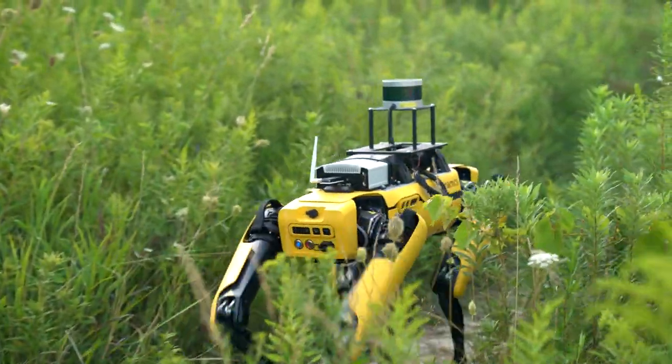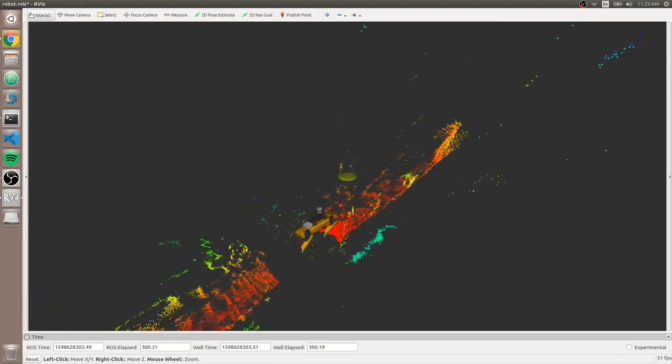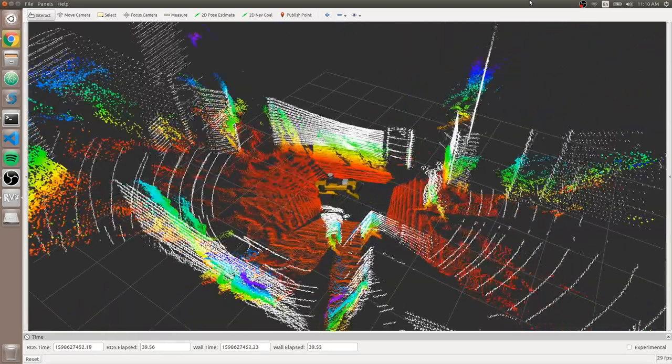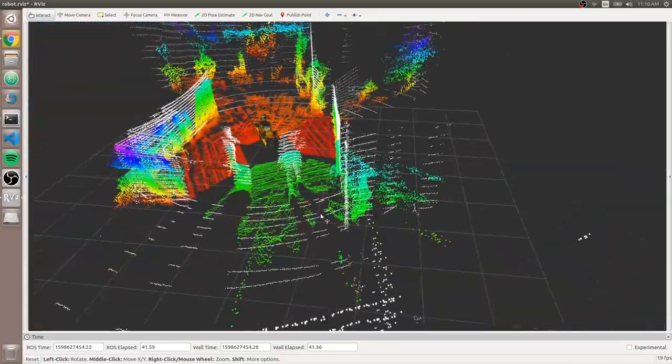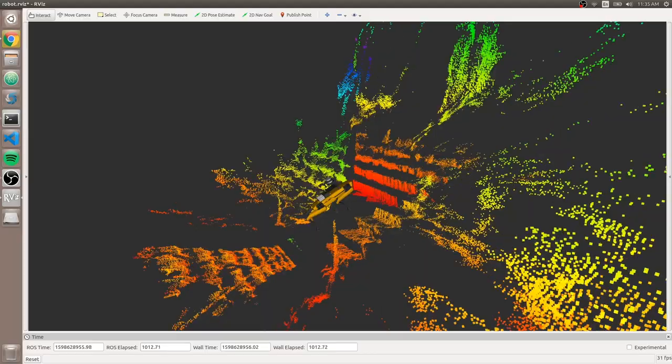With the addition of our ROS packages for Spot, robotics researchers can now take full advantage of ROS capabilities out of the box like any ClearPath robot, and leverage widely available open source libraries, tools, and the greater ROS community to accelerate robotics development using Spot.